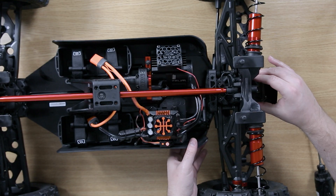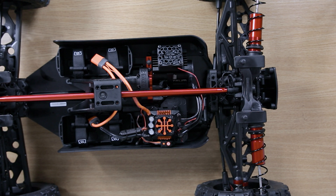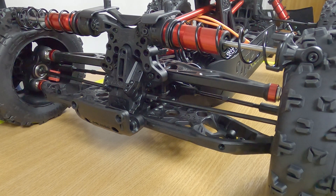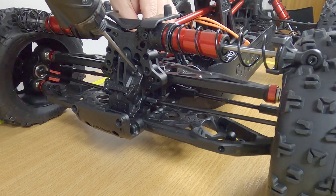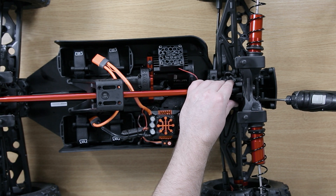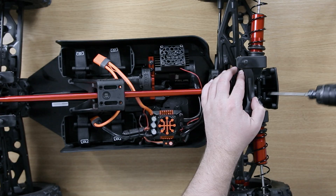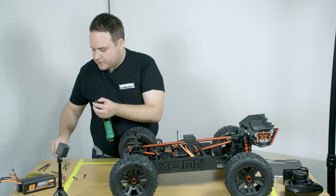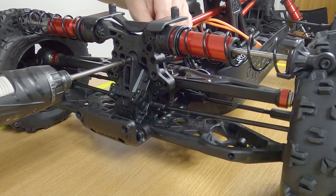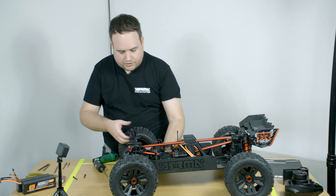Then take your gearbox cover, slide it into position. Use a three millimetre hex screwdriver and do the four main screws — make sure these are very tight. Then take your four millimetre hex driver for the top screw, locate it back in. Then switch back to your three millimetre.